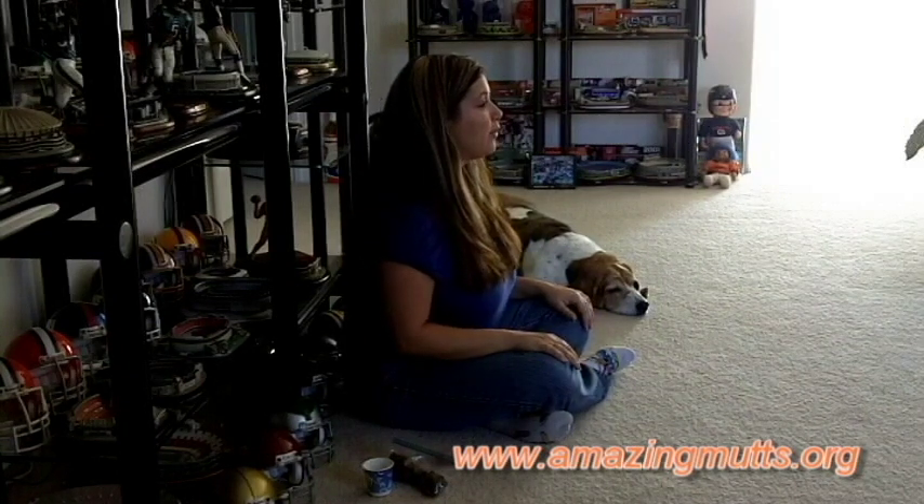Hi, my name is Nicole Guillaume and in this video I am going to show you how you can get your dog interested in things that she normally isn't interested in. So if you want your dog to play frisbee with you or to play fetch but she doesn't really show any interest in a ball or toys, this is the perfect video to show you how you can get your dog interested in just those things.